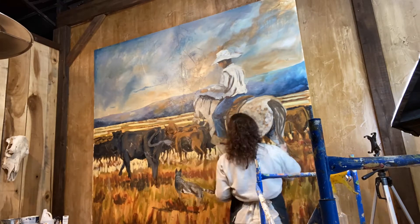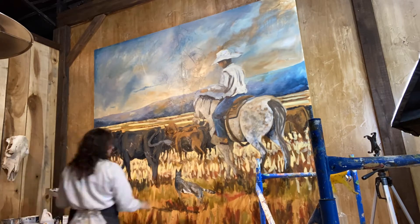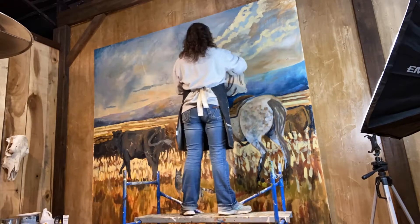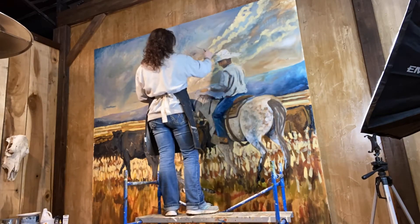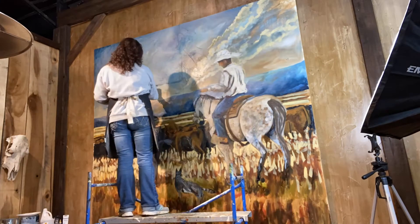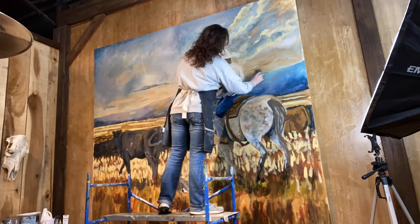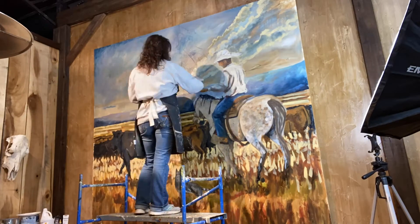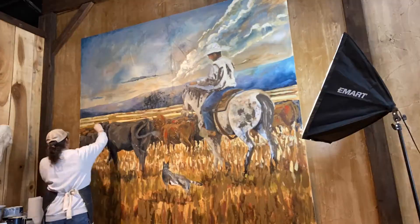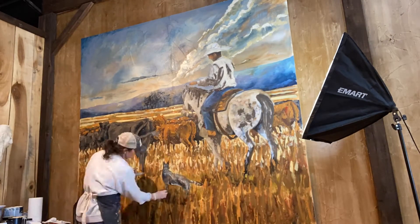I wanted it to have the look of the plains of Montana — this cowboy herding cattle. A story I never would have picked up on had I not been living on a ranch for a couple of years: the cowboy with his blue heeler is telling her to heel, or hold, or wait, with his hand out — he's actually speaking to the dog in this painting.